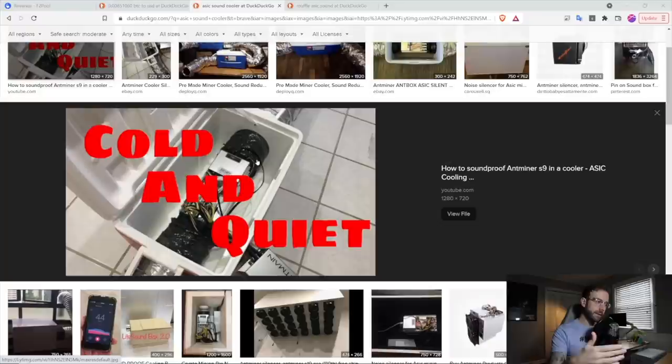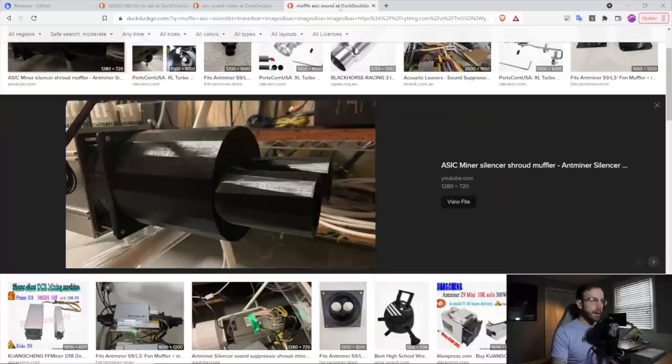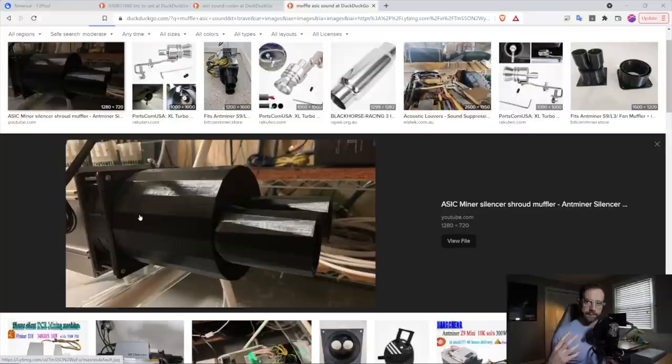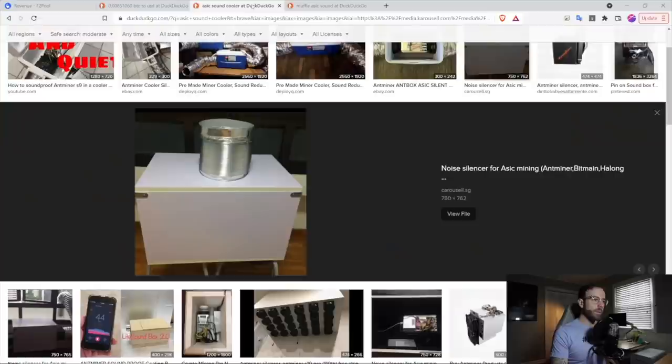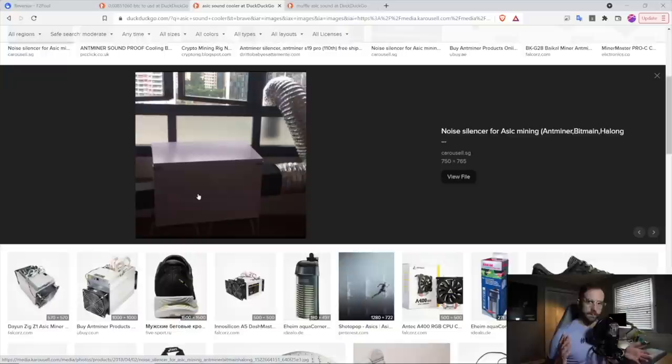I'd like to experiment a little bit with reducing the overall sound the ASIC makes. You can see what some people have already done — they've put ASICs in coolers like this, with an S9 in there, so airflow can still get through but it keeps it insulated to deaden the sound. I've also seen 3D-printed attachments that go on the fan and allow you to attach ducting right to it, which might be something I'm interested in doing just to get that ASIC venting right out of the garage. I'm thinking I might use foam insulation board and build more or less a box around it.